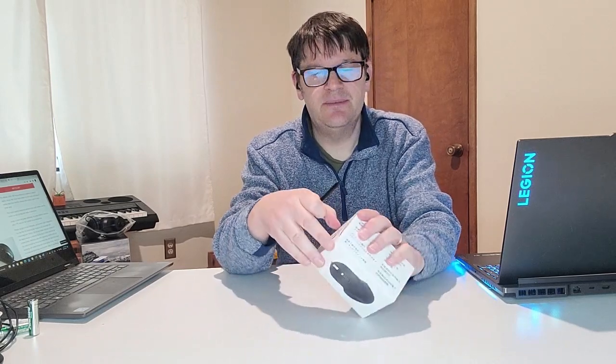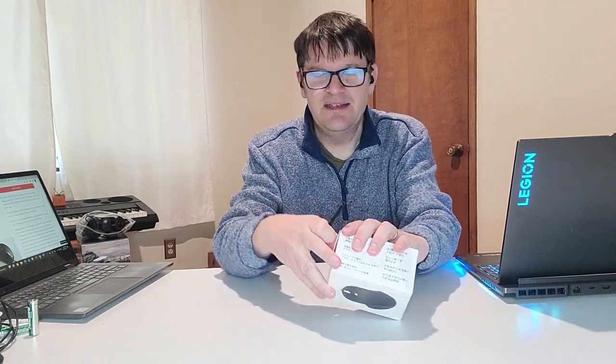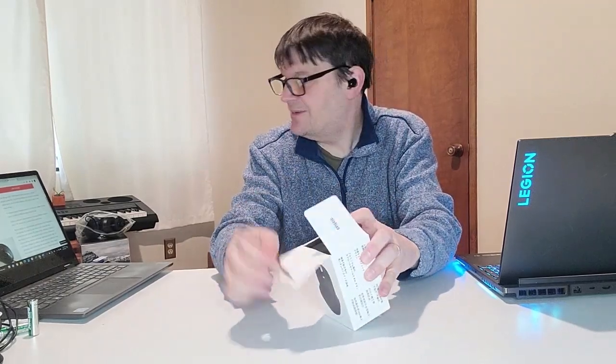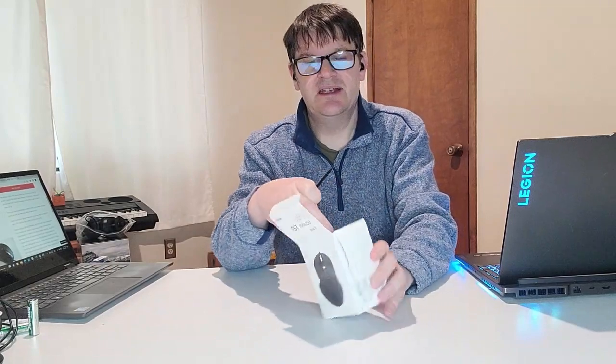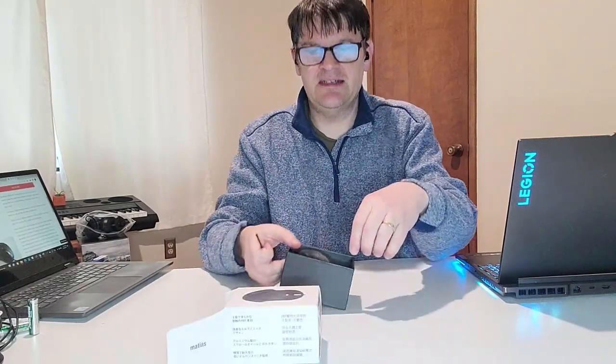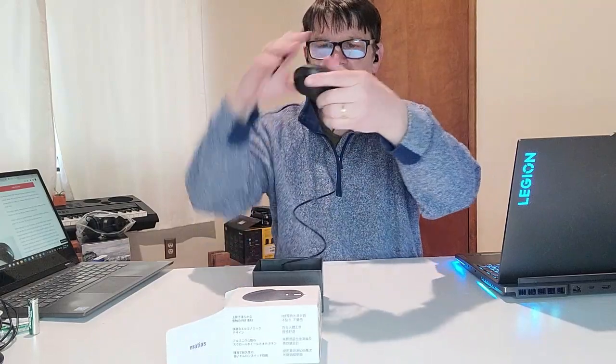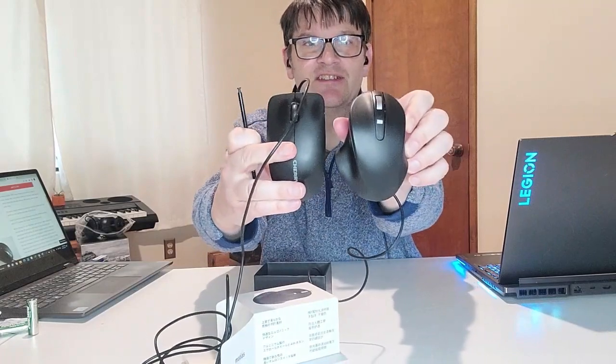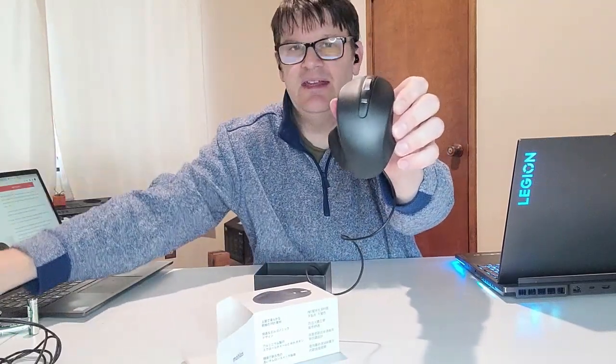First thing I want you to notice is this PBT — apparently that's a better, or at least a different type of material, a different type of plastic than what is normally used on mice, which is ABS plastic. So in other words, it's going to feel softer, and we're going to check this out to see how true that is. It feels very small compared to this mouse I normally use — I'm just going to give you the chance to look that over.